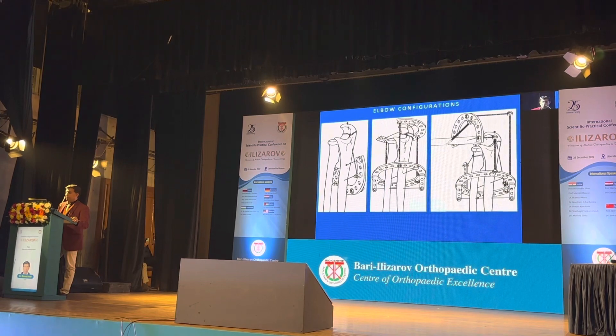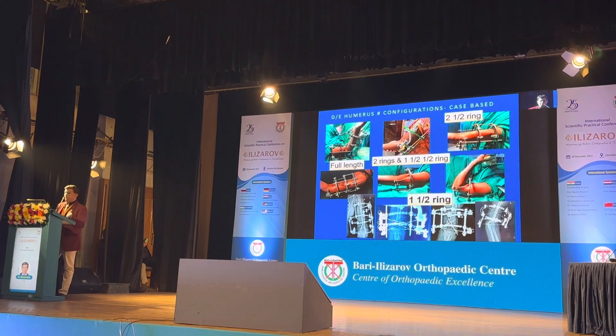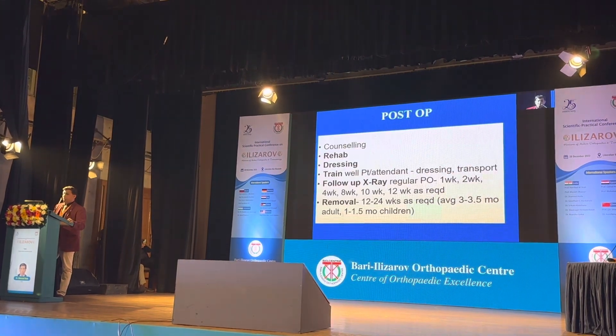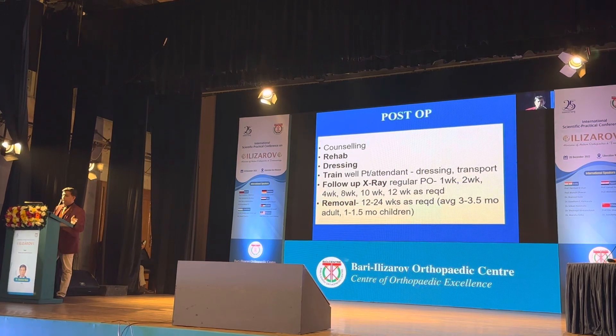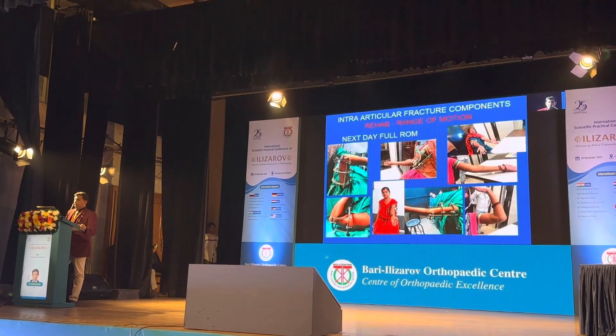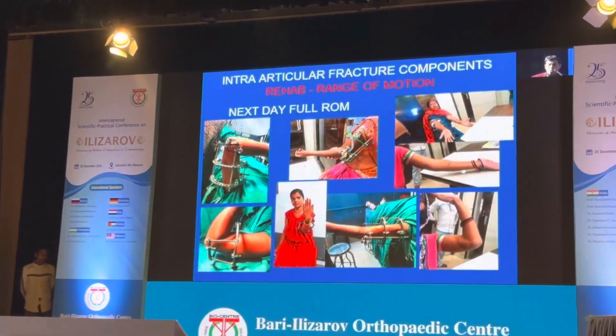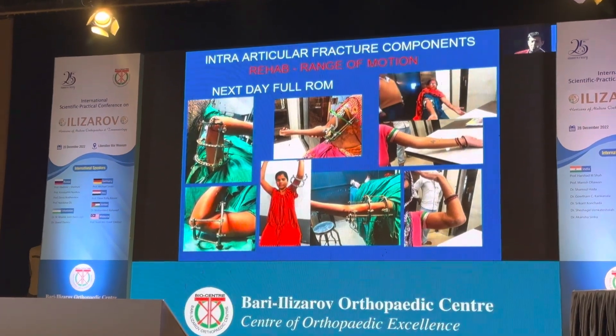These are the different configurations we must know before applying Ilizarov. I started with a full ring and gradually came down to just one and a half rings with experience and based on patient need. Post-op counseling, rehab, and dressing are very important, as is training the patient. Follow-up X-rays are important. Removal can be done in 12 to 24 weeks as required. The next day, full range of motion is possible in all cases.